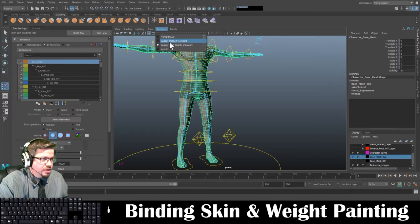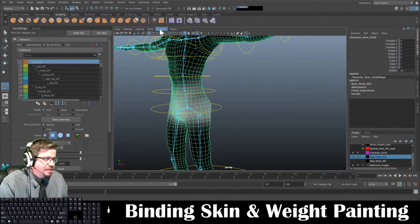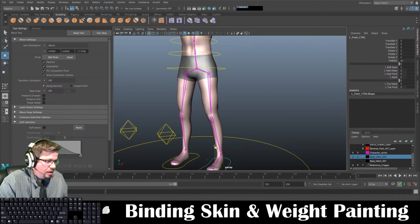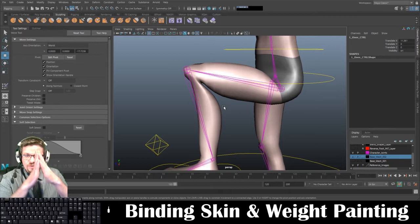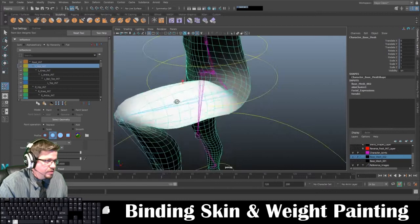I'm going to change my renderer — this should work in Viewport 2.0. I like to keep it on Legacy Default when I can. I'm going to start on the left hip — you can see it's black and white, or grayscale. I'm going to get this into a position where the knee is going to sort of bend in. You'll notice I get really weird deformation — it looks really wonky. What happens is the calf muscle would smoosh against the thigh. I'm going to start right here in the hip region and show you how to do this.